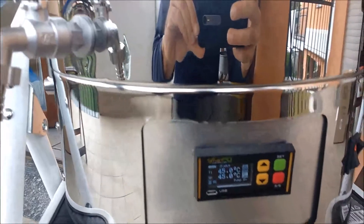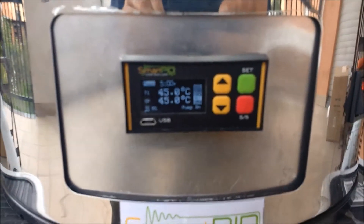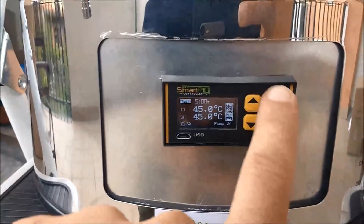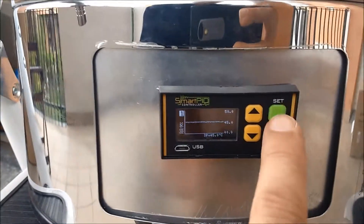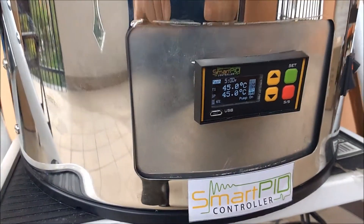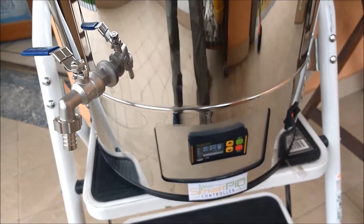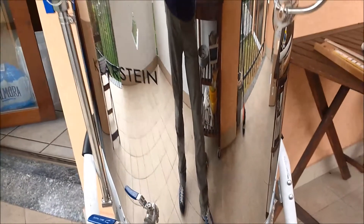You can see 45 degrees as the setpoint — very stable, very precise. Here you see the graph, absolutely stable. Power is at 9%, driving the solid state relay. It's a nice hack — you get much more features and much more functionality from this cheap vessel.